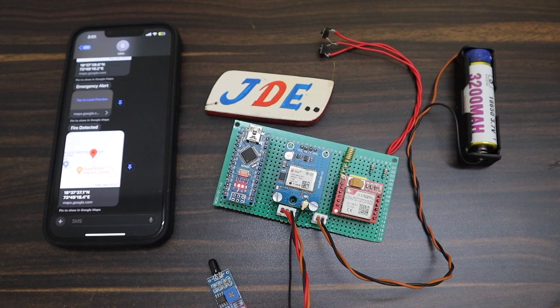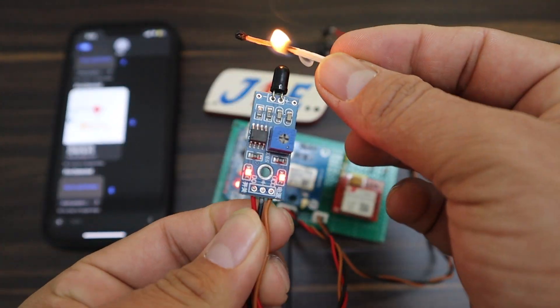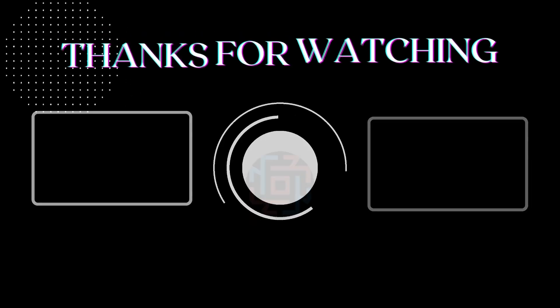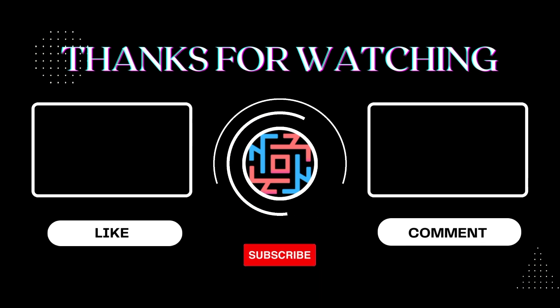I hope you like this project. If you like this project, please hit the like button and share it with all your friends. If you are new to my YouTube channel, please subscribe and press the bell icon to get notifications first. Thank you for watching. Have a nice day.